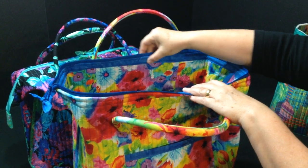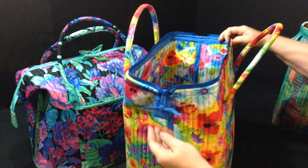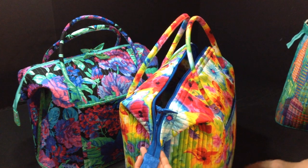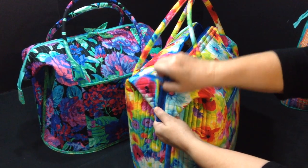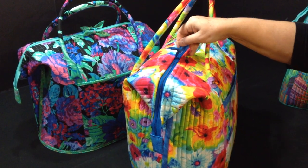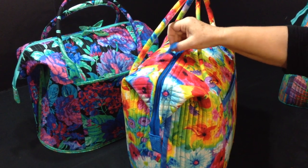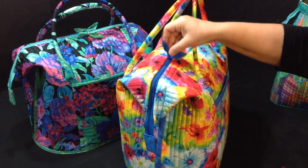Once you've stitched that line all the way around, the final steps for your zipper are to put tabs on the end of the zipper, and if you want, make some bows and tie them onto the zipper pulls so it's easier to pull the zipper. And that's it!